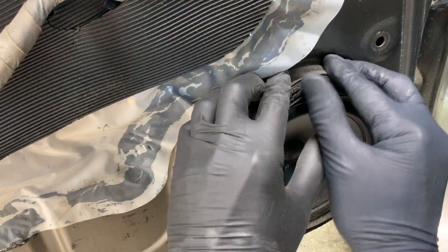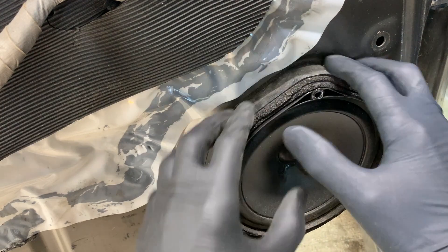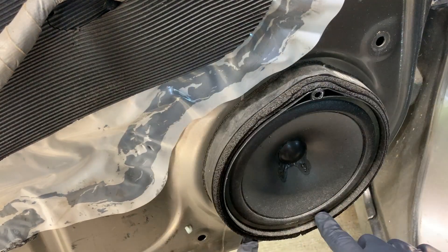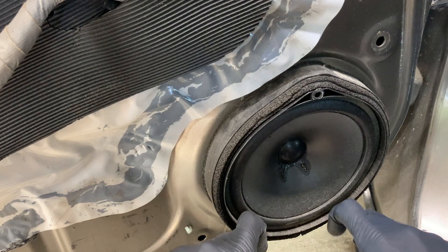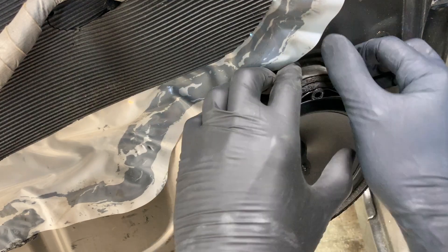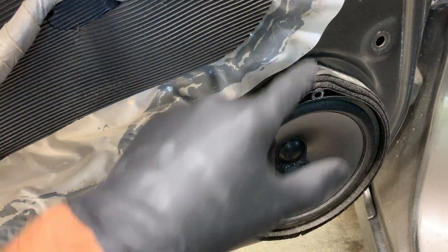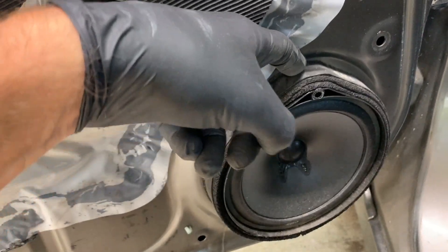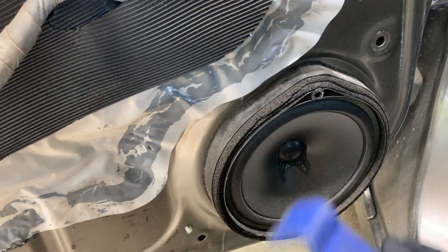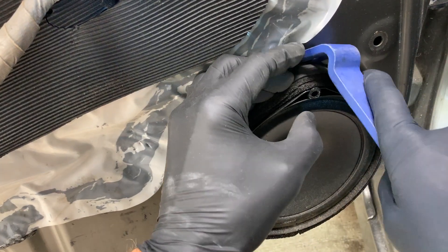Once that screw's out, you can pull on the top sometimes and it'll pop off. But for some reason these speakers, once they put them in, they kind of want to stick in there. There are still two clips here in the bottom — tabs rather — that are kind of keeping it aligned, but the top there's nothing holding it in. It's just kind of stuck to the door. So what you can do is take a flathead screwdriver and get it behind there and just pry out on it. But if you're concerned about scratching your door, you can use a plastic pry tool and just get it in behind the top.